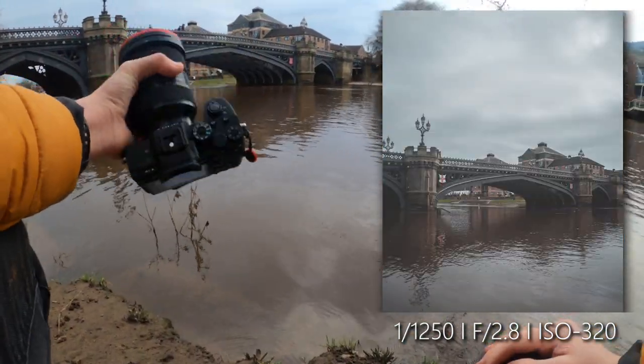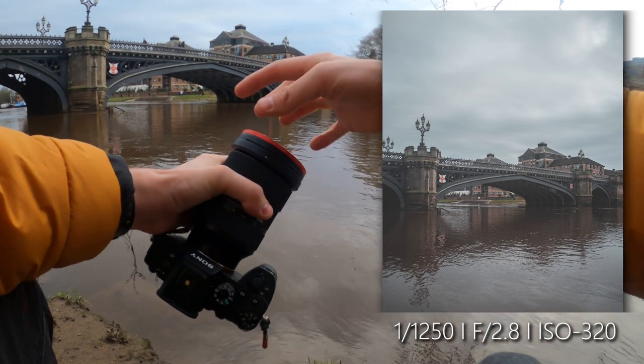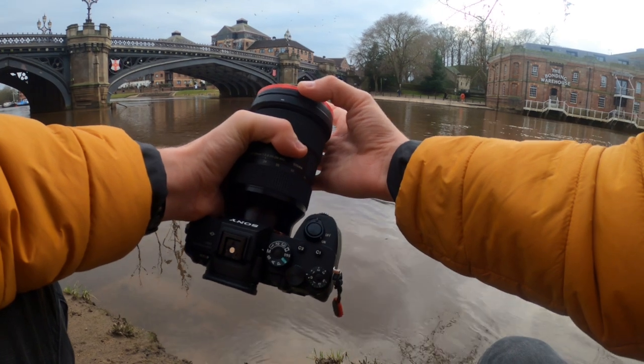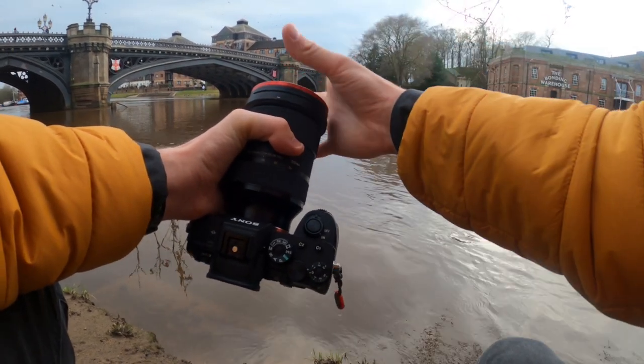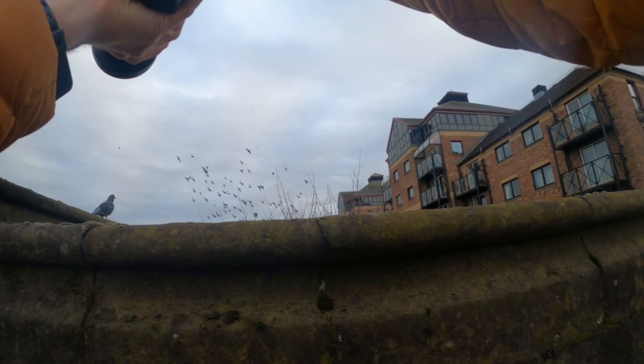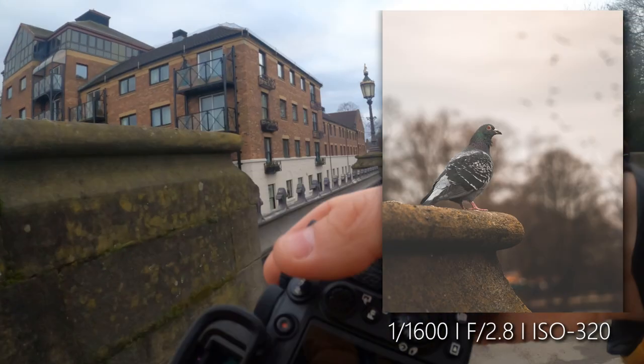The good thing about this filter in particular is that you can stack another filter on top of it. I could put an available ND filter on it — I haven't tried that one — but I can also put a polarizer on it and they work in tandem really well.